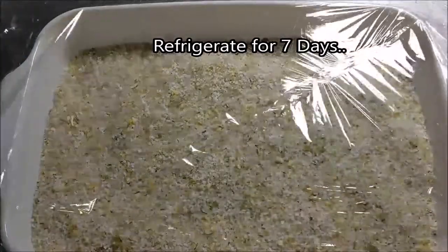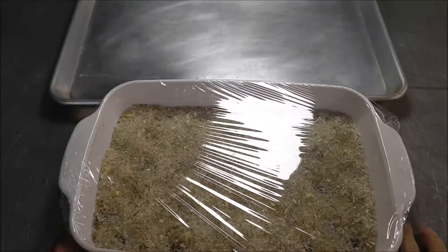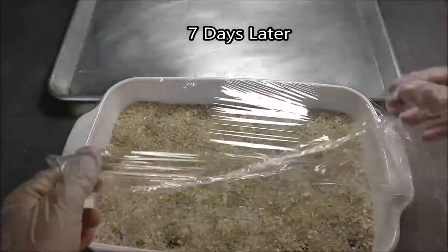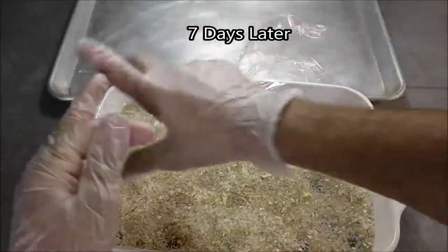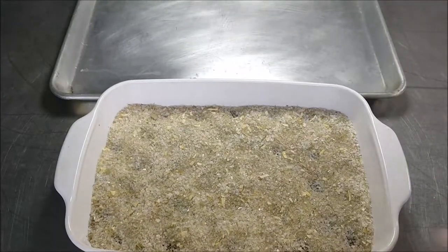Once you're done, sprinkle all the rest of that salt and sugar solution on top until they're completely covered. You want at least three-quarters to an inch on top. Then loosely cover with cling film. Seven days later — after being in the refrigerator for a week — you can see it's got a wet sand look to it.